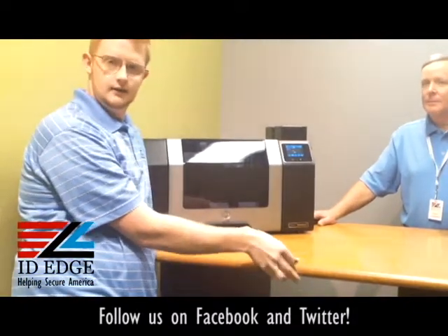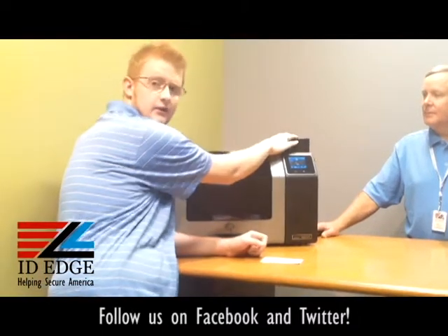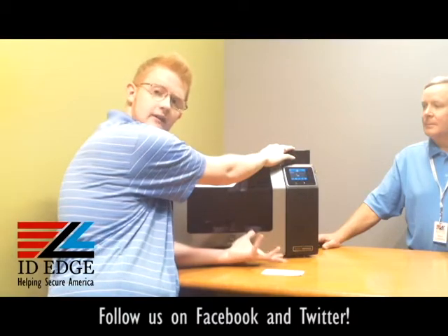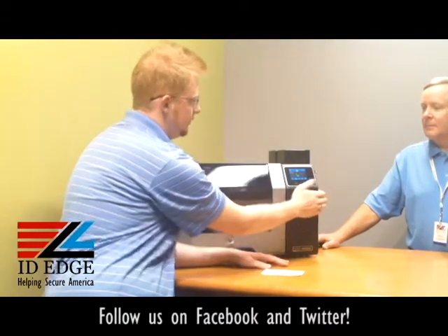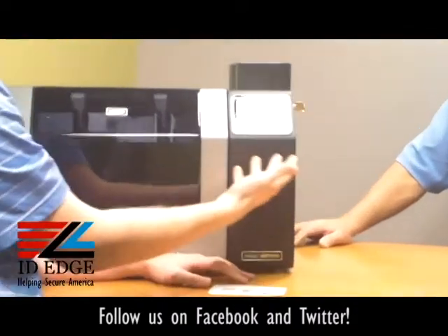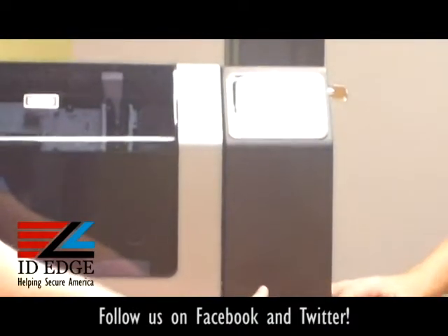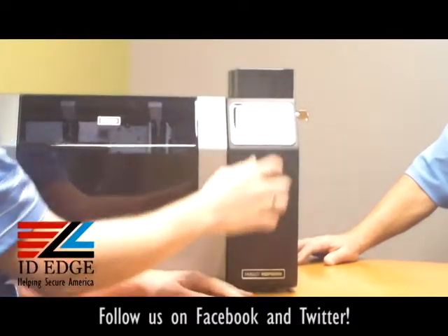All you need to do is load the cleaning cards that come with the printer into one of the card hoppers — the printer will find them. Just make sure there are no other cards in there other than the specified cleaning card. Then press the folder button on the touchscreen, which brings up more icons. Press the tools icon and you'll see 'Clean Printer' — go ahead and click on that.